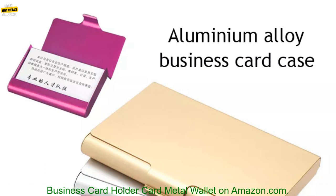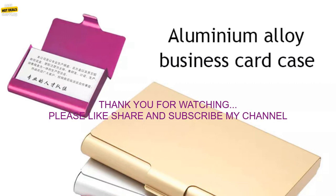Where to buy? You can find the Creative Business Card Case Aluminum Alloy Card Holder Metal Wallet on Amazon.com.